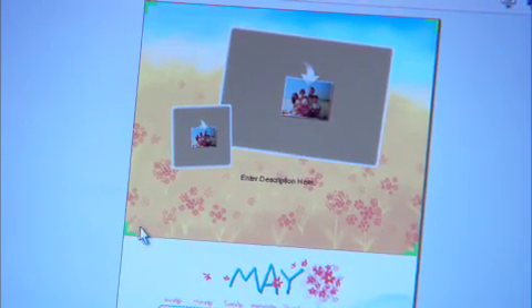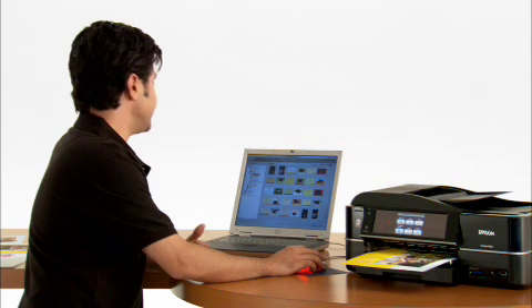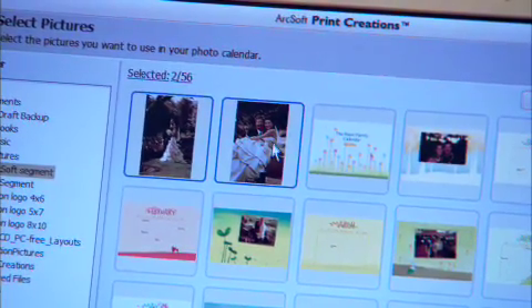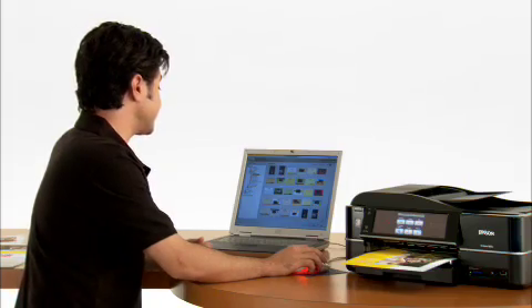May looks pretty good. So now we have these areas here to add our very own pictures. I'm going to click up here to get pictures, then I go ahead and select the photos I want to use. Those two should work great. Then I click next. I see my two photos here are primed and ready to use, so all I have to do is drag them into place.